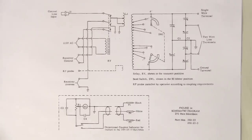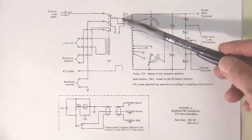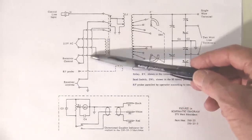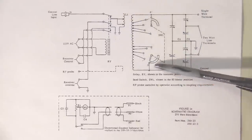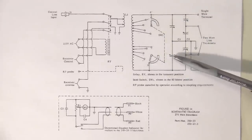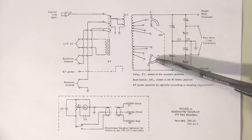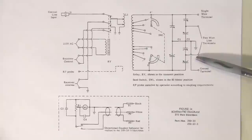Here is the schematic diagram for the Johnson Matchbox tuner, which can work up to 275 watts. There's a coaxial input from the transmitter. Some of these models have internal relay switching to switch between the receiver and the transmitter. The RF itself goes through a link to a tuned circuit, which is tuned to the transmitted frequency by adjusting the inductance with switches and tuning with two capacitors. The output goes to either a single wire terminal or twin lead connections.